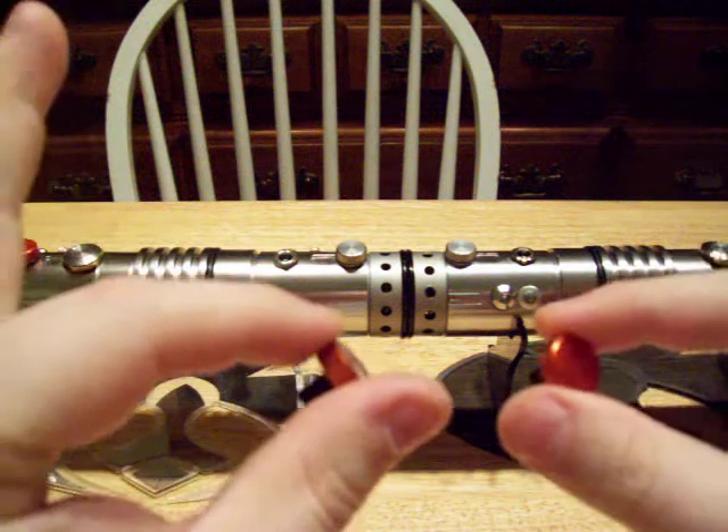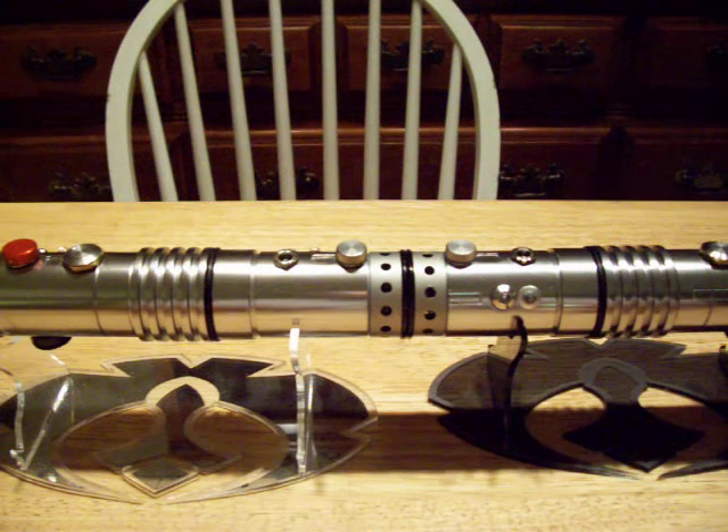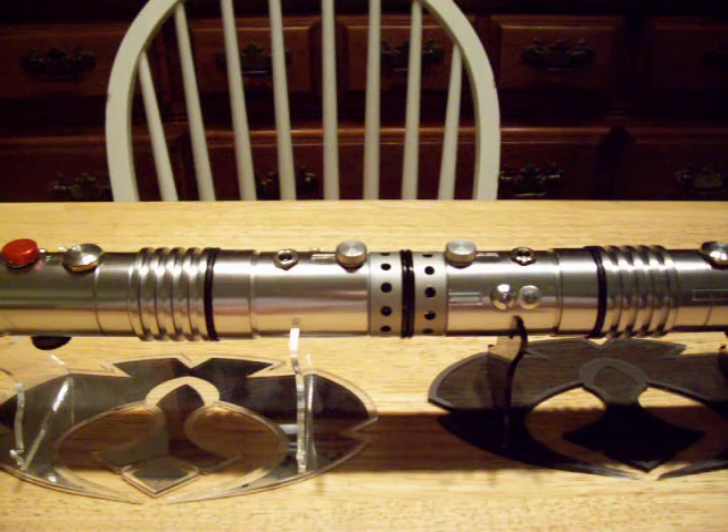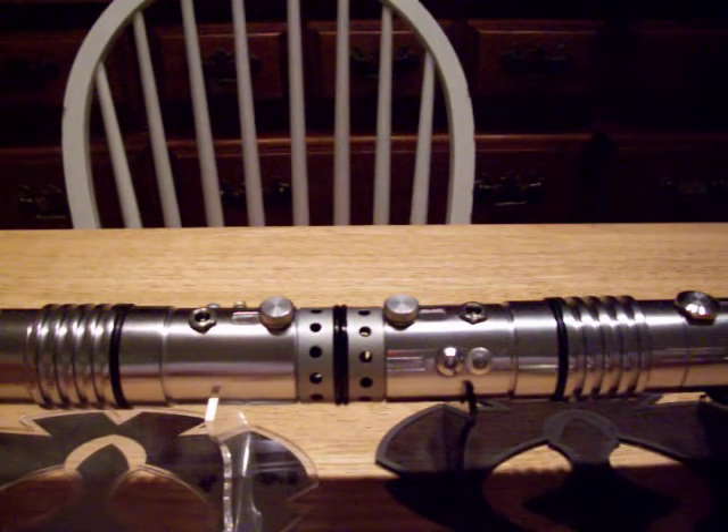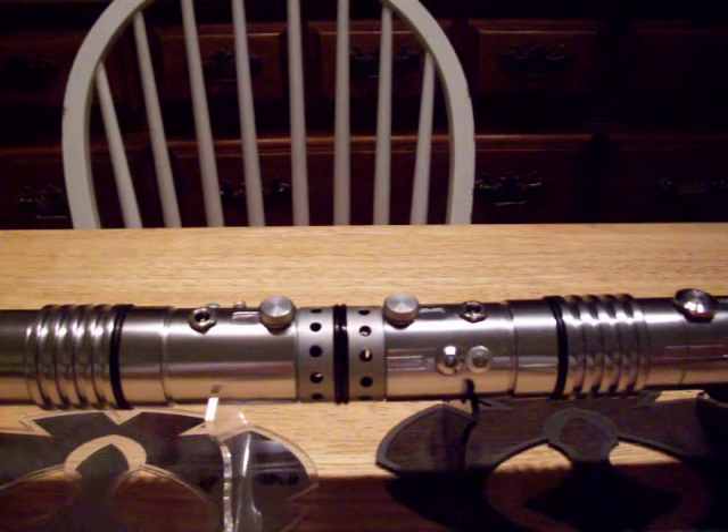These are the kill keys that came with it — I didn't do anything to those. As you can tell, the saber is still pretty loud. It does not have any blinkies on it on either saber. It does have in-hilt recharge, obviously. The main power switches are the red buttons.